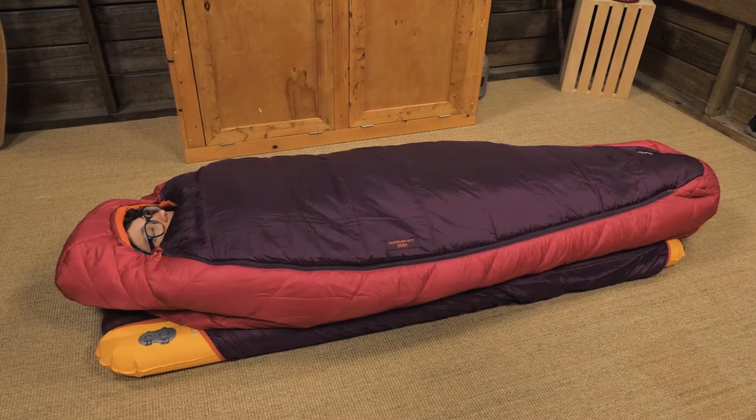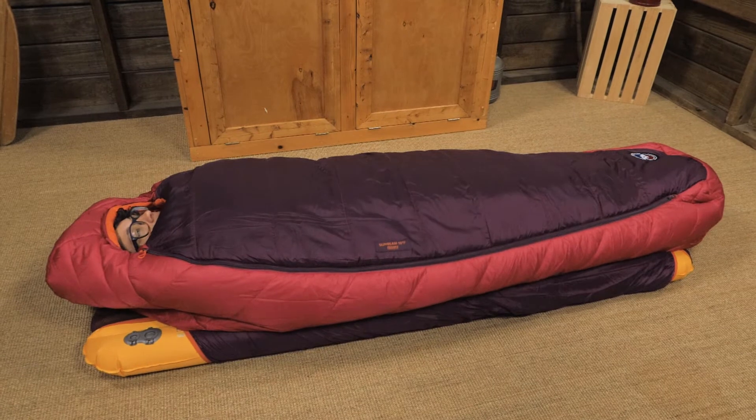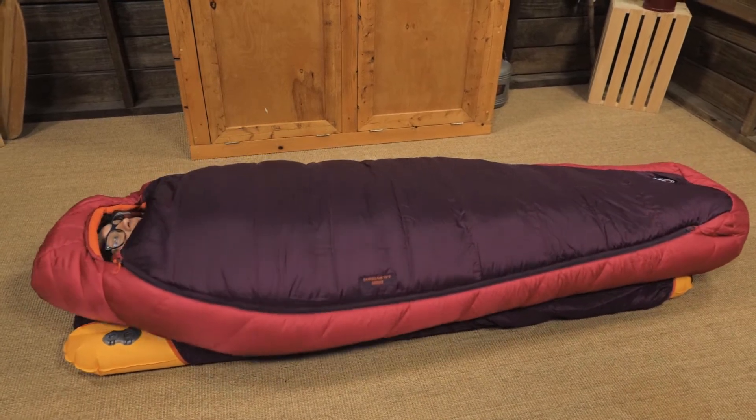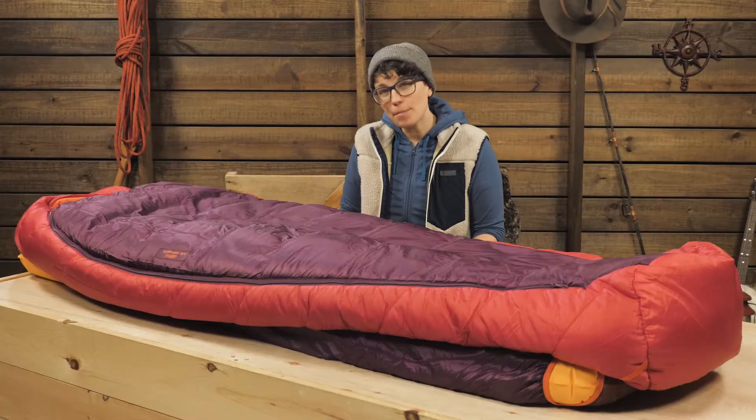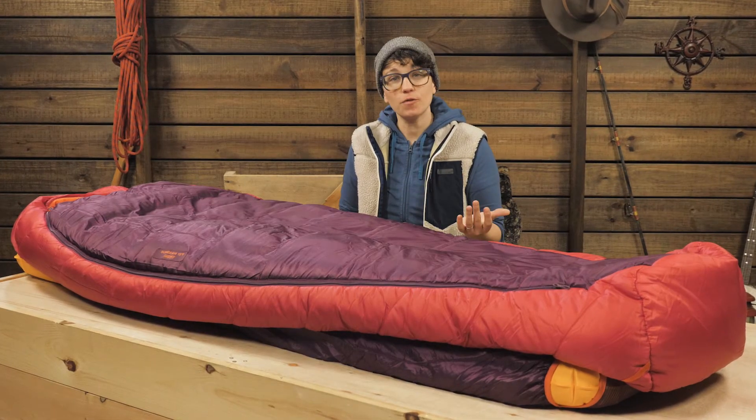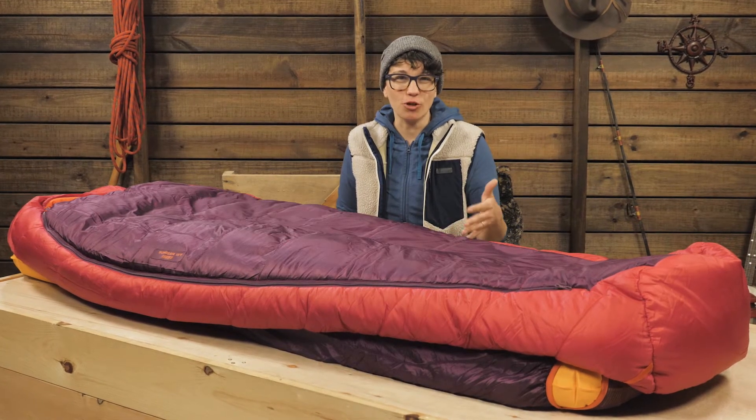The Sunbeam comes in two sizes: petite and regular. They are different in height and in width, so check the specs to see what size is best for you. Remember that more room is more comfortable, but it is harder to heat a larger area.